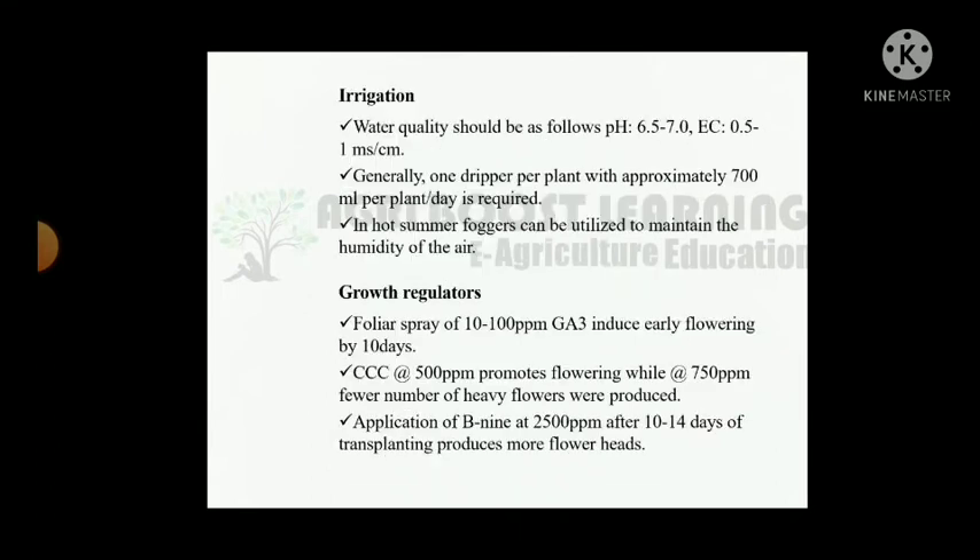Irrigation: water quality should be as follows — pH 6.5 to 7, EC 0.5 to 1 ms per cm. Generally, one dripper per plant with approximately 700 ml per plant per day is required. In hot summer, foggers can be utilized to maintain the humidity of the air.